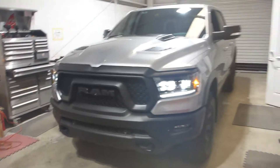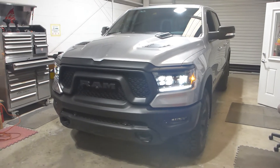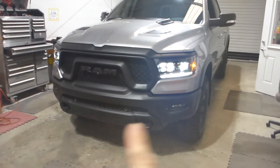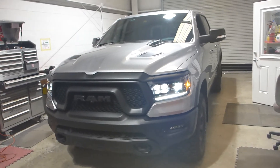These housings apparently fit the 2019 and up RAM. This is the Rebel trim package, so it also fits on these. However, it should be noted that the Rebel has fog lights specific to this lower valance bumper assembly, so the traditional XB LED Morimoto fog lights do not fit this truck.